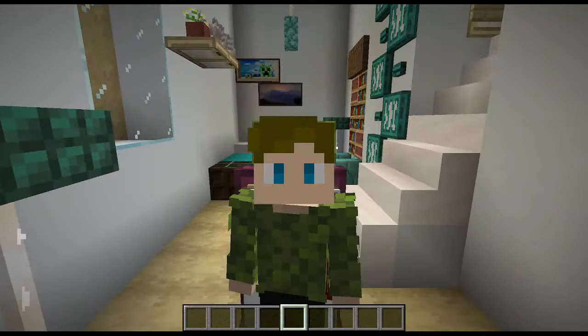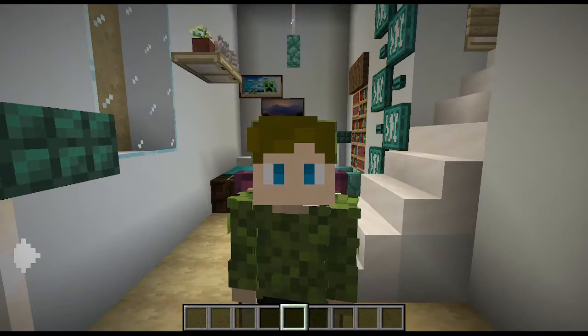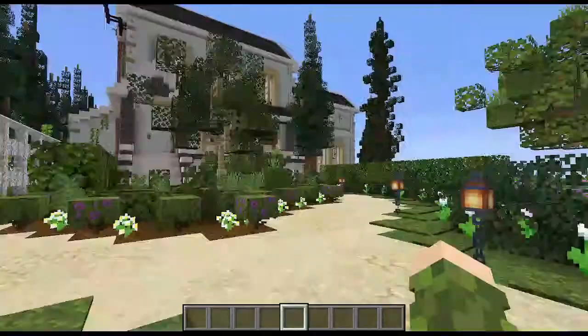Hey guys, welcome back to a new video. Today we are going to be showcasing this wonderful suburban house. Let's get started.